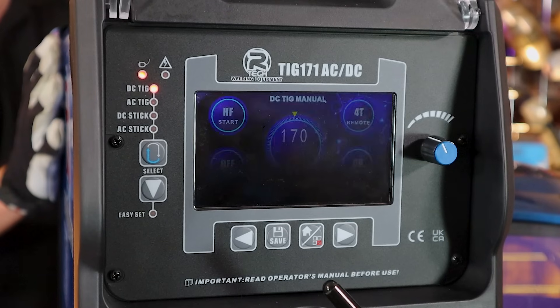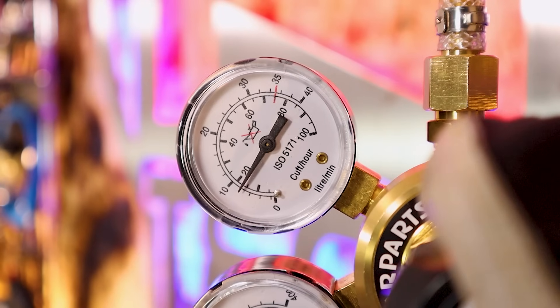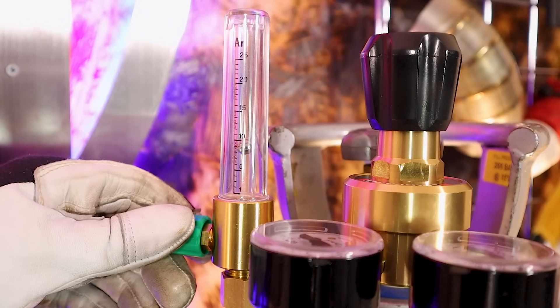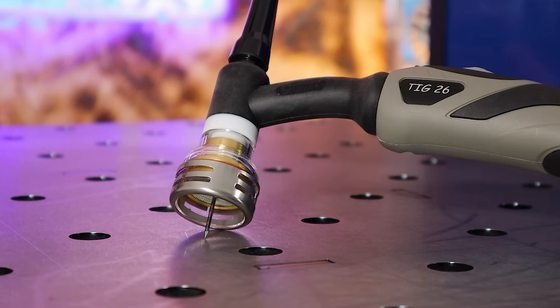With the machine switched on we can now turn on the gas and set our flow rate. You'll notice there's a dial on the regulator labeled liters per minute. We want to set this around nine liters per minute. To get a more accurate reading we do suggest using a flow meter. It's worth noting that liters per minute may change depending on the cup size that you're using — if you're using a larger cup size you may have to increase your liters per minute.